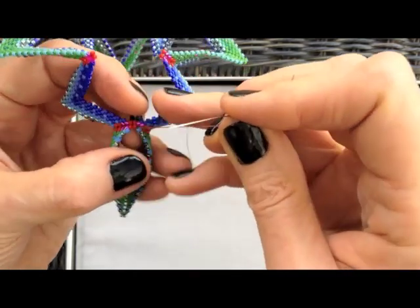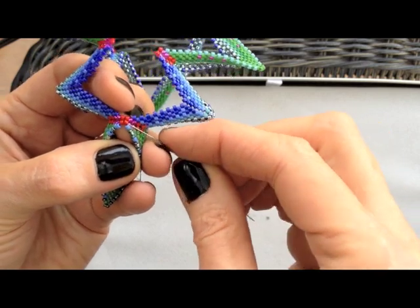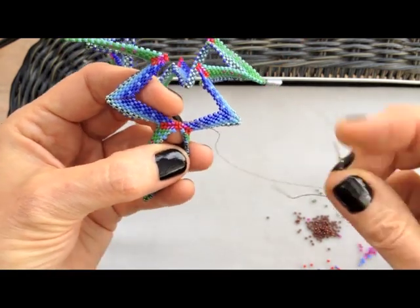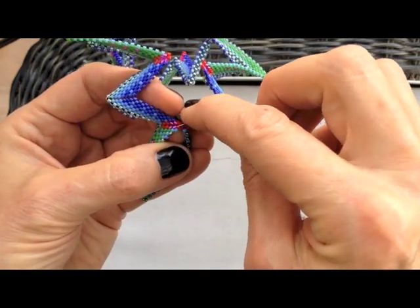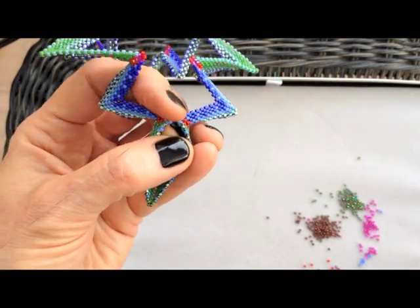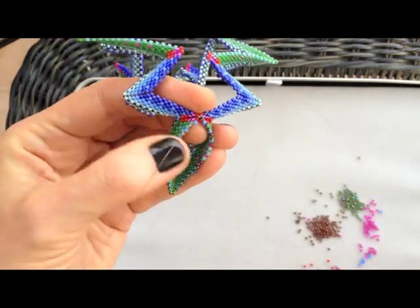Now that I'm back here at the join point, I'm going to take the opportunity of there being two beads in the gap to put in another increase. I want to be clear, this is not a part of our pattern, but I would just like to show you that there is an opportunity here for tiny little details, and this sort of thing may come in handy later as a tailoring device.